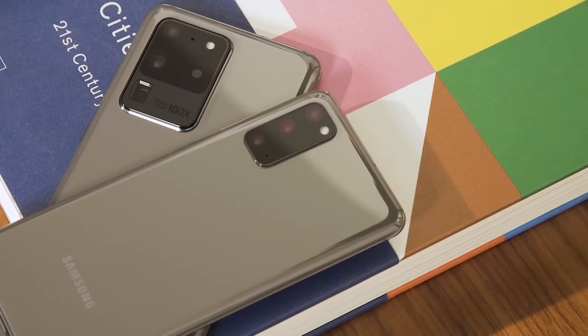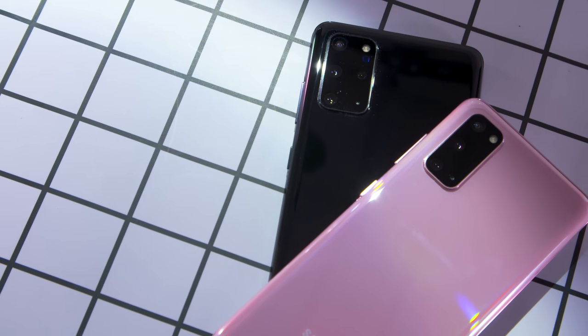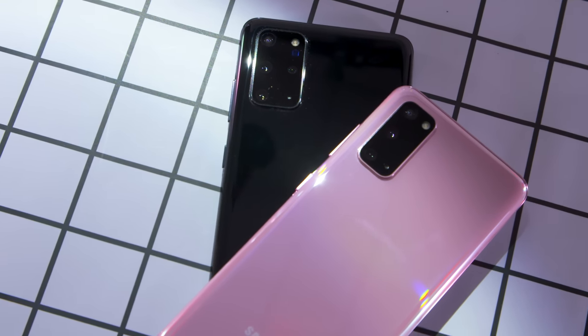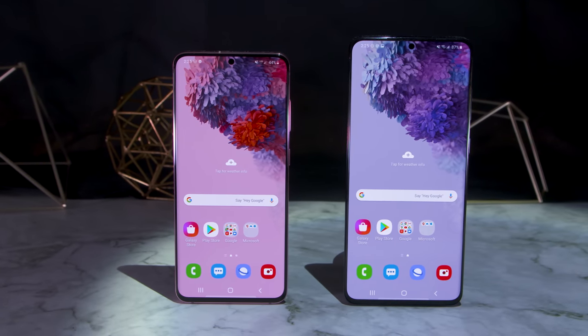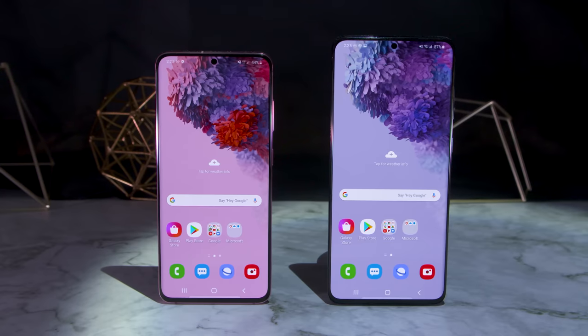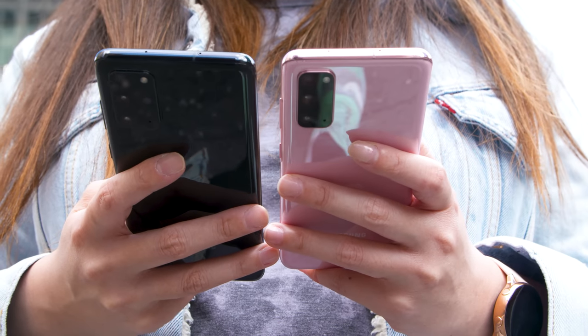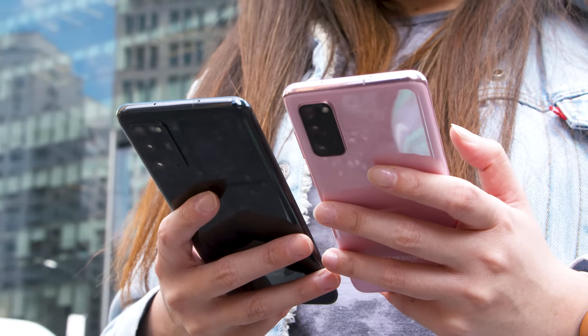The S20 and S20 Plus have the same smooth displays and 5G support as their larger sibling, as well as cameras that aren't as excessive — and they're not as expensive either. At $1,000 and $1,200 respectively, they're at least in the same ballpark as other flagships. After a week testing the S20 Ultra, switching to the S20 and S20 Plus felt like blessed relief to my arms and fingers.